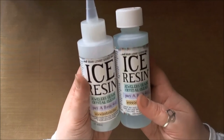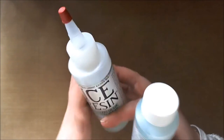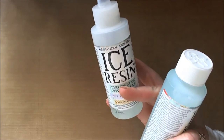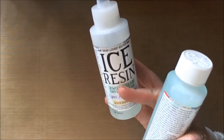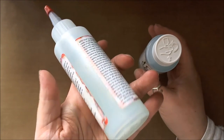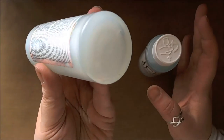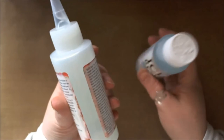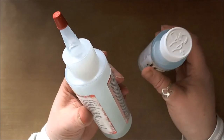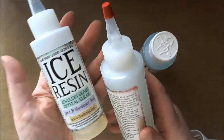By accident, my other half put my resin on top of the radiator. This time of year our radiators don't get boiling hot — they're just nice and warm, really good for keeping your coffee hot. And when I took it off, the resin moves so easily in the tube and it was really easy to squeeze out. It was almost as easy as Part B.